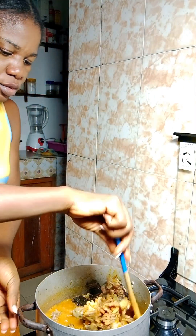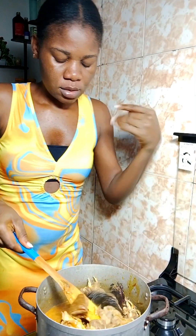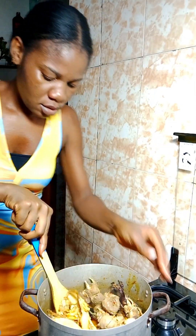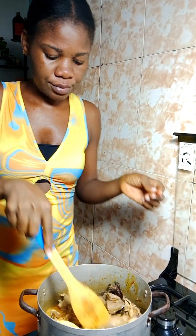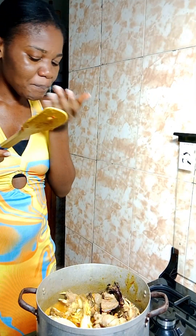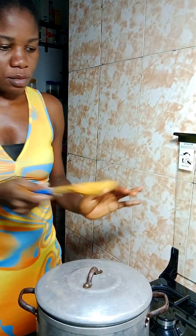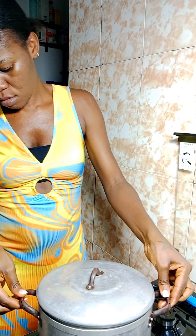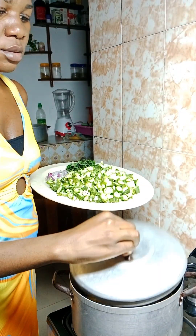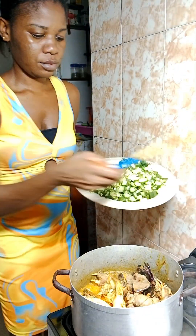I had to be careful because the pot was very hot. In fact, I'm already thinking of changing my cookware — I need a new set because the handles of this pot are burning my hands. Anyways, I had to taste to make sure everything is in order, and of course it did not disappoint.